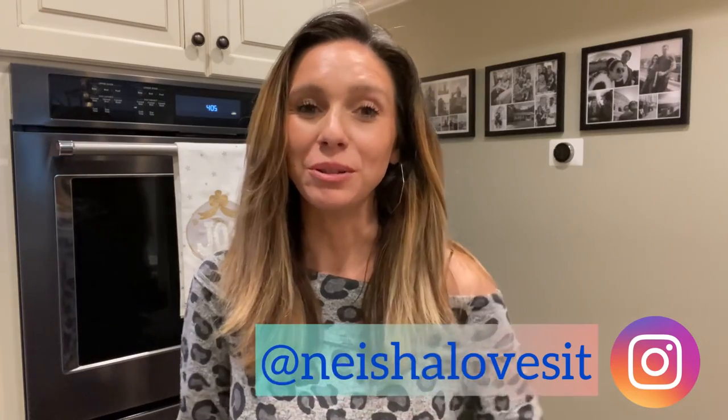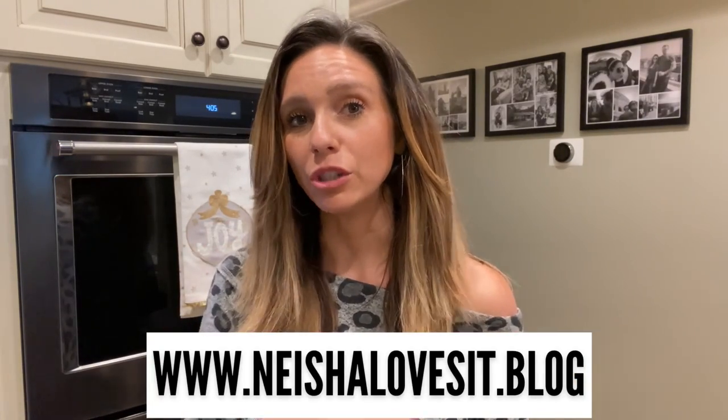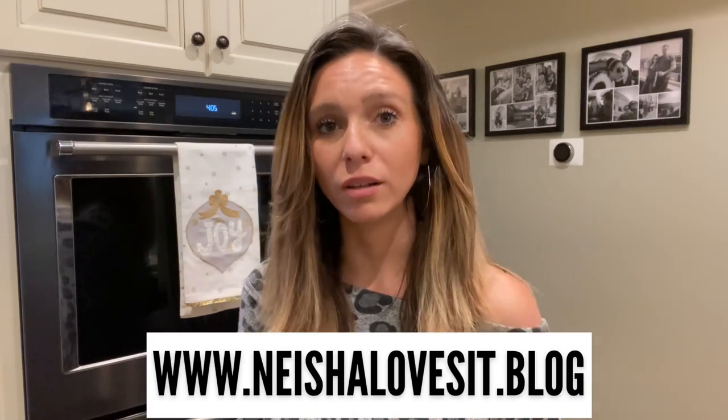Before we get into the dressing recipe, there are two important things you need to know. I do have a video on my YouTube channel about how to make the cornbread, however it is a smaller portion. If you are going to make the dressing, I encourage you to visit my blog — linked below or just google 'nishalovesit.blog' — because the recipe there is doubled. You can triple or quadruple it either way.